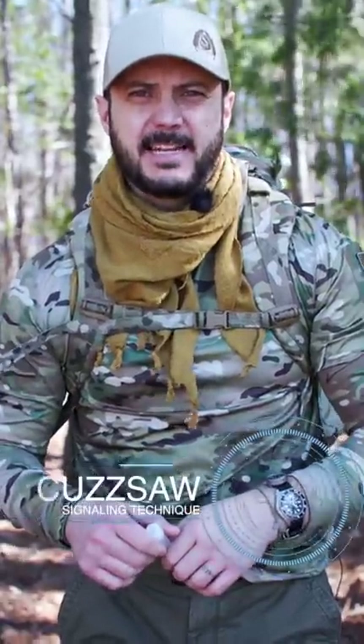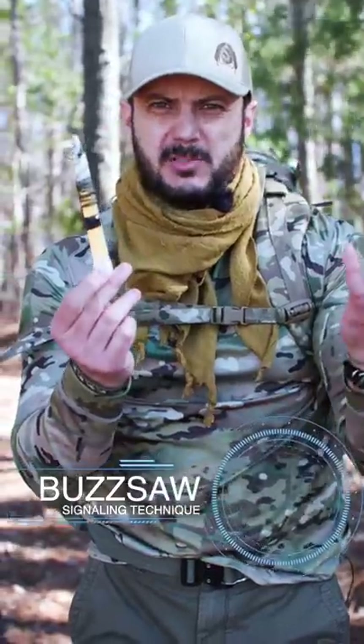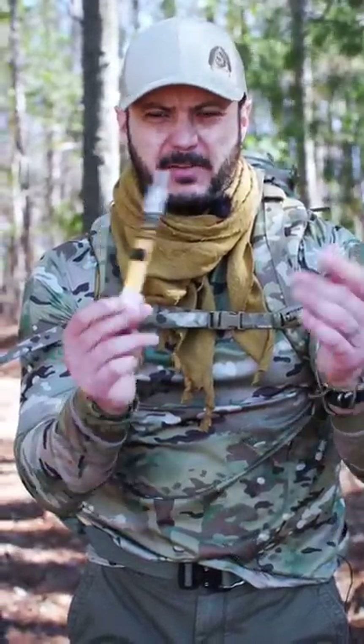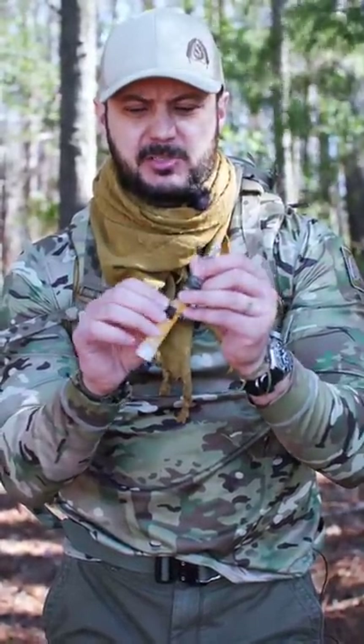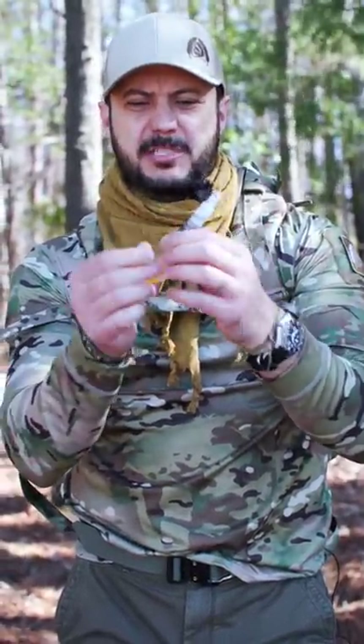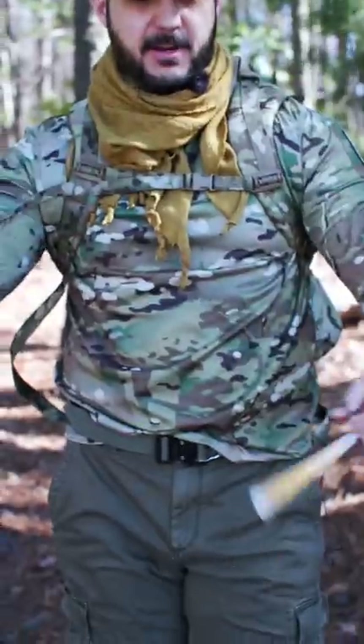Let me show you a military signaling technique known as the buzz saw. We usually carry chem lights on us because we can mark things and they can also be used as a military signaling device. What I have here is cordage taped to the chem light, tethered out about three feet.